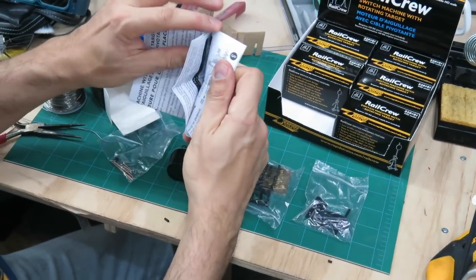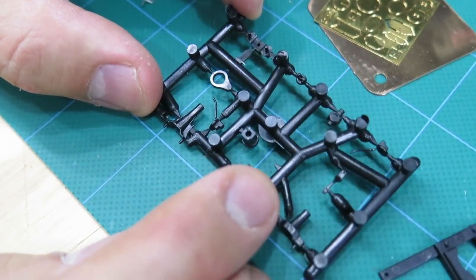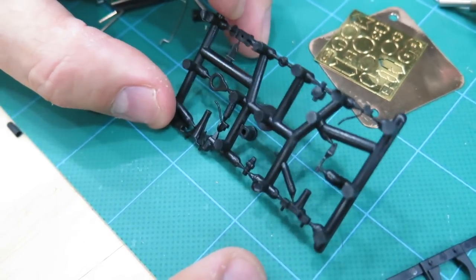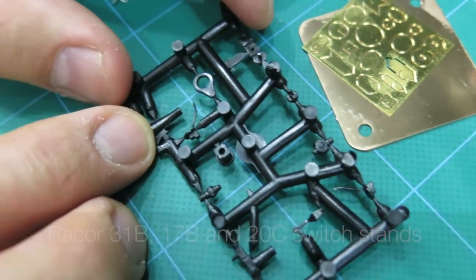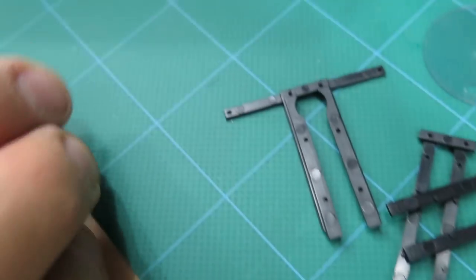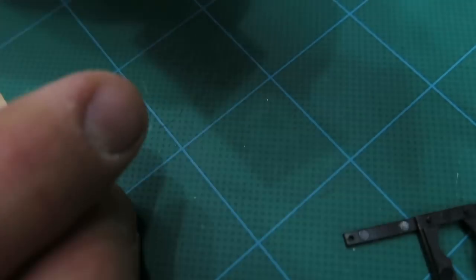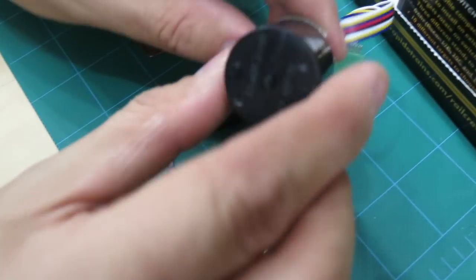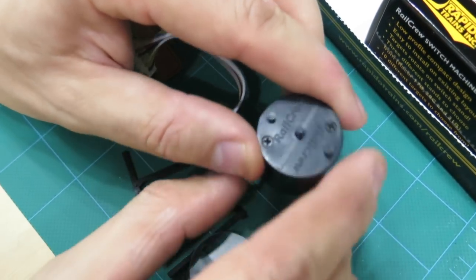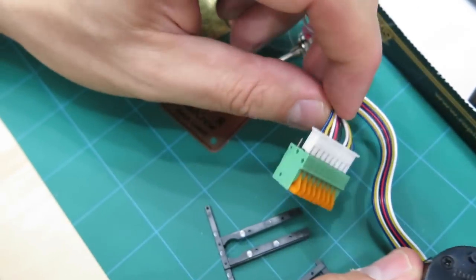Here are your bilingual instructions in English and French. These are your main castings with all the switch stands — the RACOR 17B, the RACOR 31B, and that one there is the RACOR 20C. You've got all your handles and all your etched targets — a whole variety to choose from. This is the machine itself. Because you're controlling your switch from the layout surface level, it enters from the top, which is great for a low-profile double or triple deck layout. Here's the terminal strip for connecting all the wires.